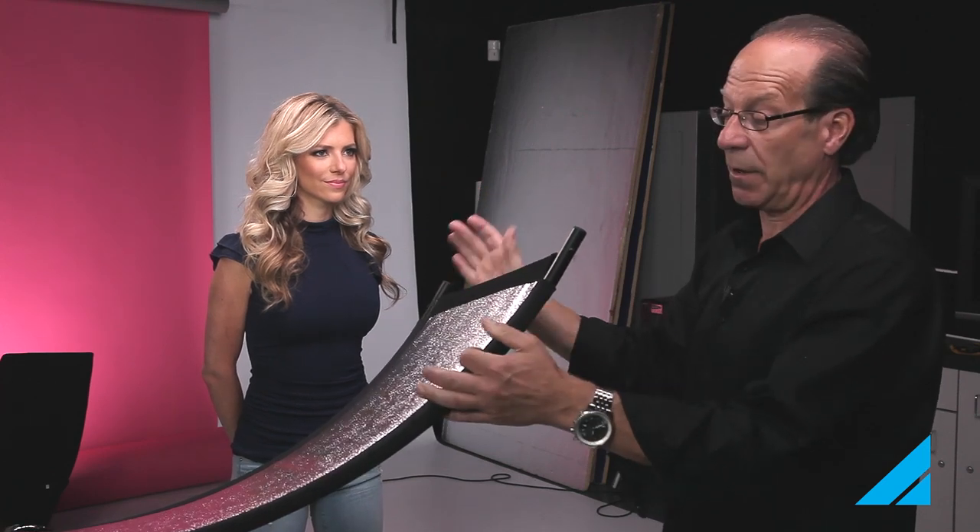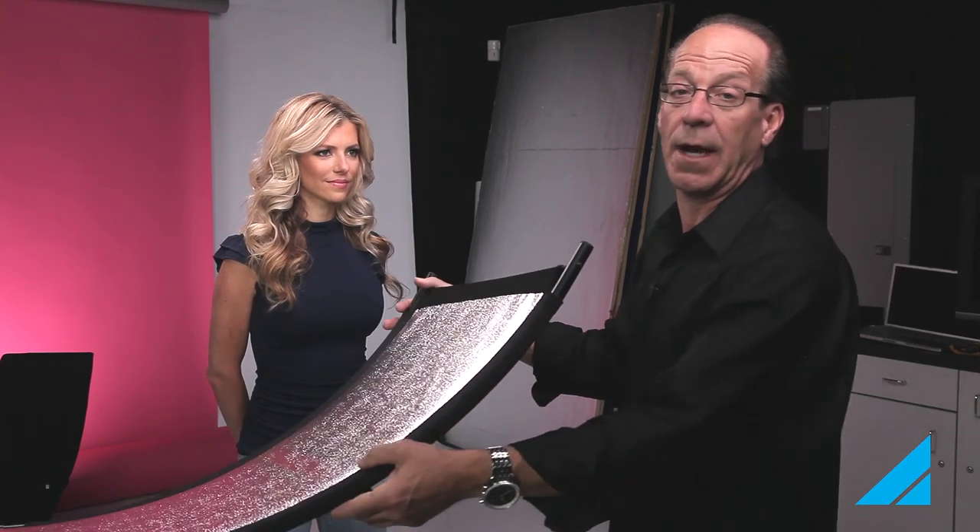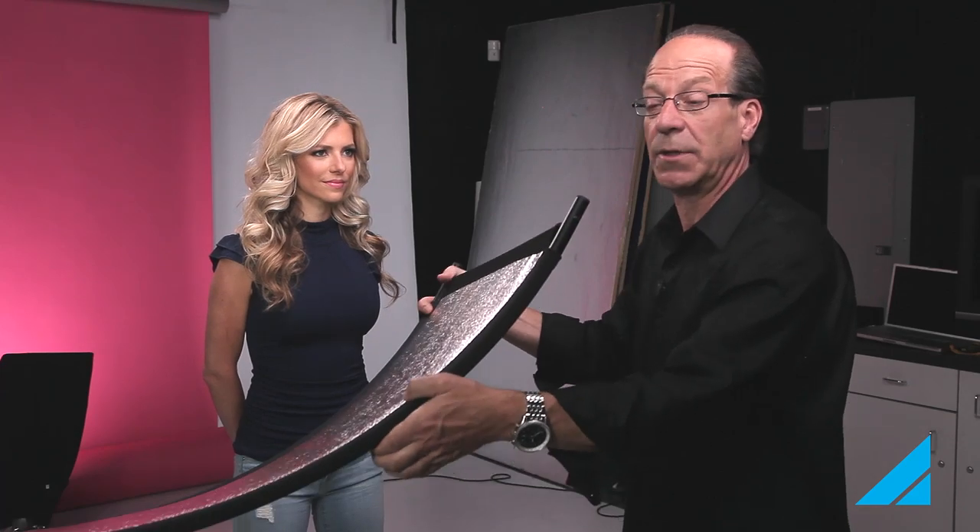I thought it would be really good for the video to see exactly on a live view what you're seeing in her eyes. So I took the Eyelighter out of the setup, and now we're going to pull it back in — watch what this does to the eyes.